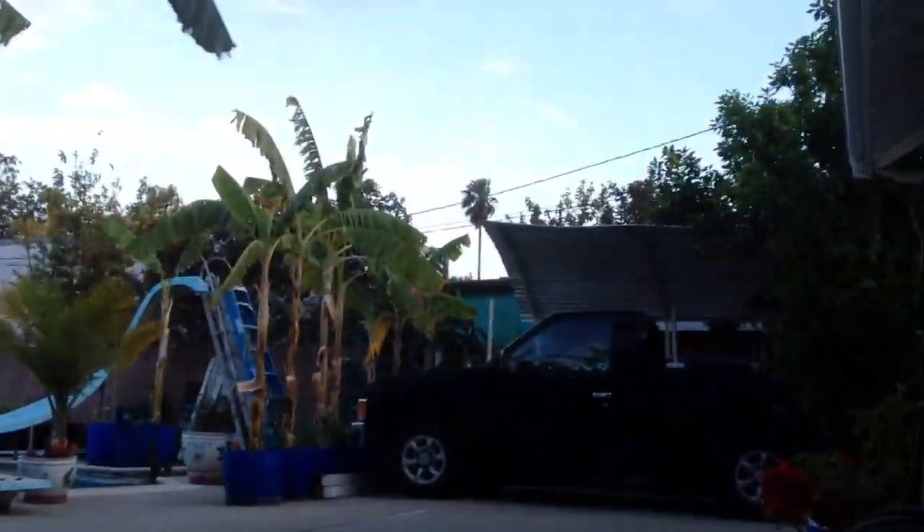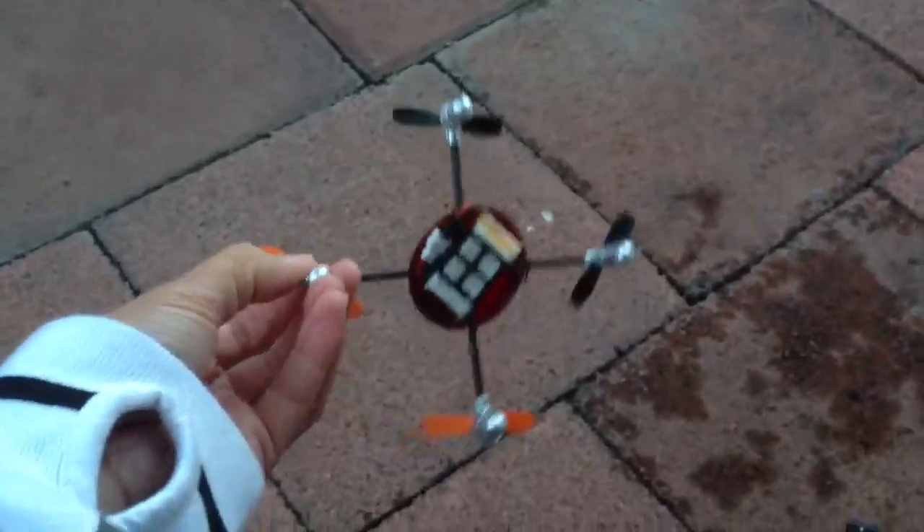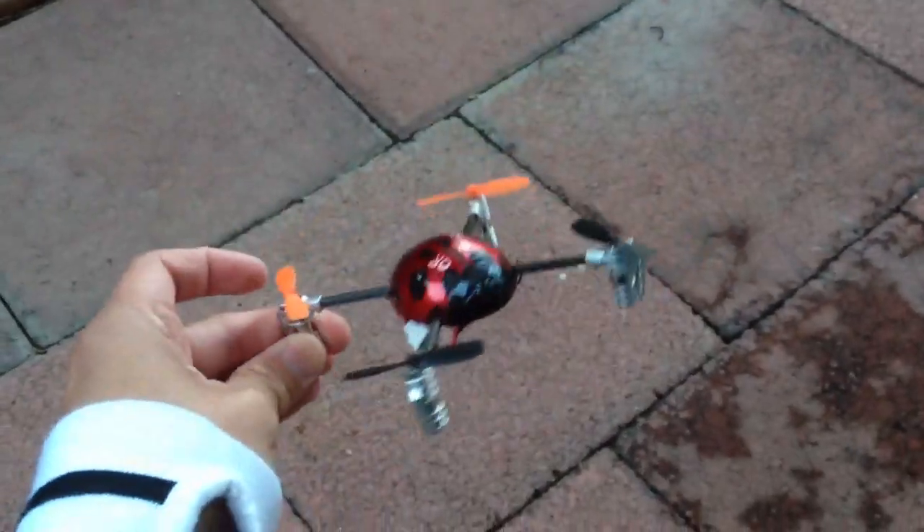Today I'm going to give you guys a quick demonstration. You can see how windy it is over here today — you can see the palm trees in the very back, it's blowing. You can see my banana tree over here. It's blowing about 15 miles an hour over here. I'm going to show you guys how well this little thing flies, and I'm pretty surprised at how well this little quad flies in these very windy conditions today.